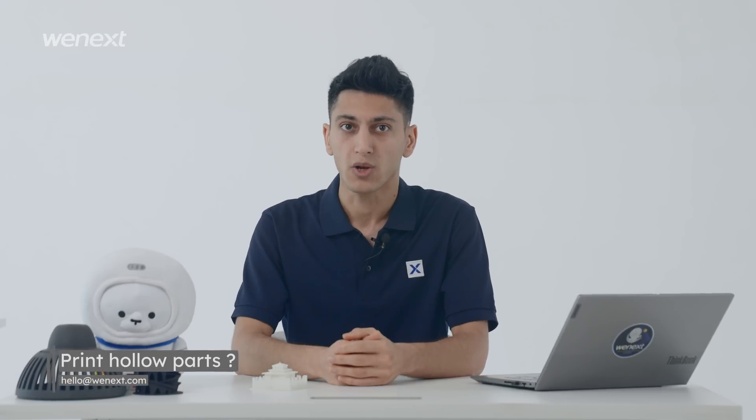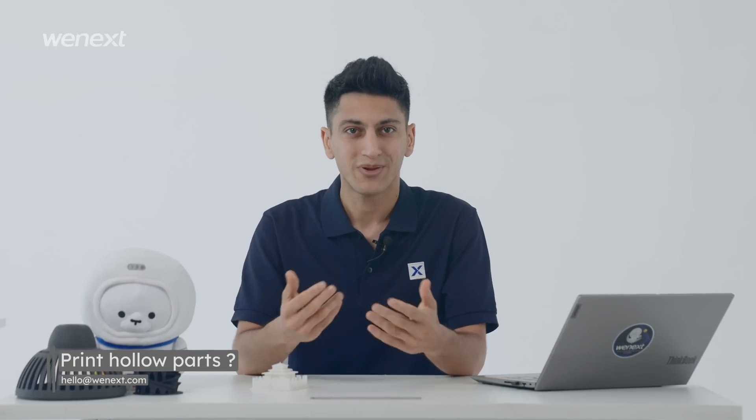When printing hollow parts with powder, it becomes complicated. If you need to print hollow parts with SLS or SLM, please contact our customer success manager.